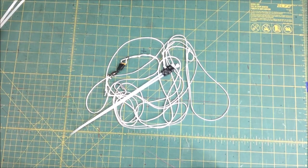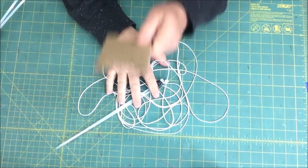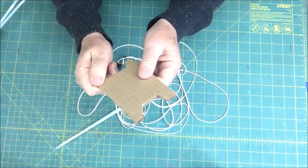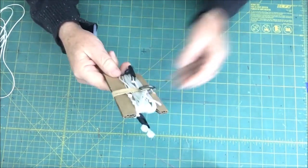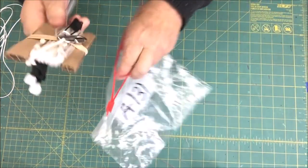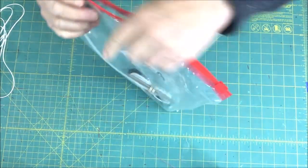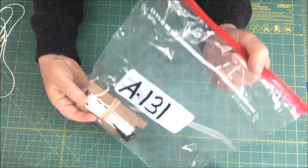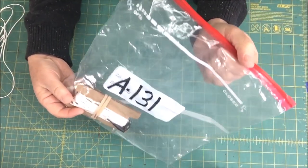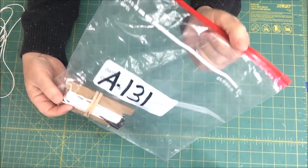Your rigging is complete but you're not done. You don't want to deal with this mess on launch day. Get yourself a piece of cardboard, wrap your rigging around it and hold it in place with a rubber band. Then drop the whole thing in a Ziploc bag and write the mission name on it. Launch mornings can be crazy, and this is one thing that can help make it smooth.